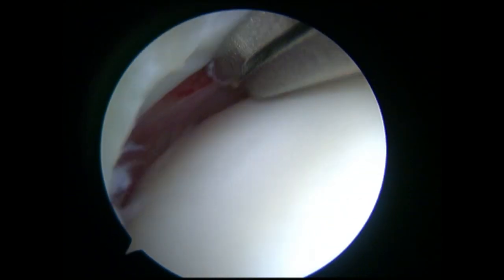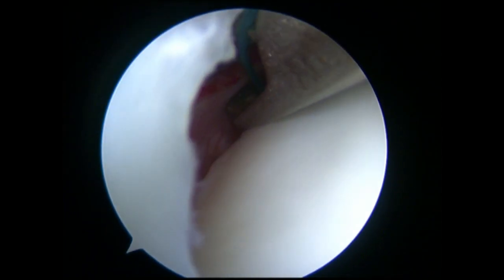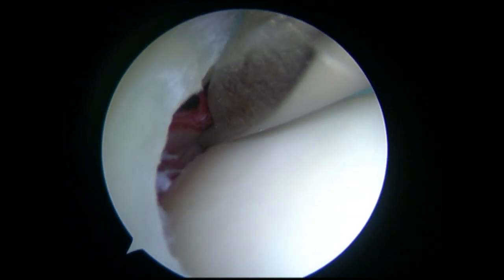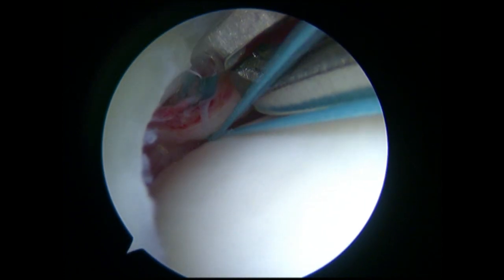Secondly, the meniscal suture passer loaded with a high-strength thread passed through the antero-inferior poplitomeniscal fascicle, and then the below strand of thread was reloaded into the meniscal suture passer and crossed the inner rim of the meniscus from inferior to superior.